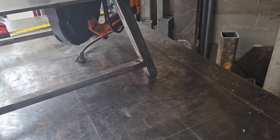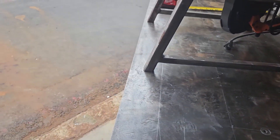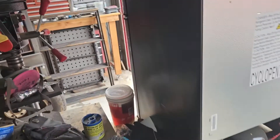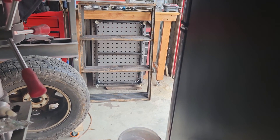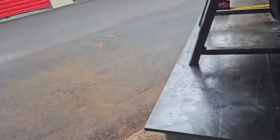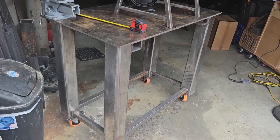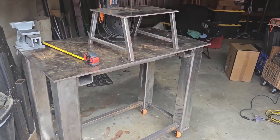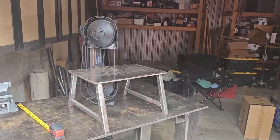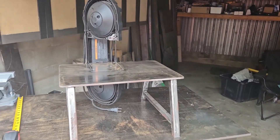Later on I might put little feet on the bottom of the legs and drill holes so it lines up with my fabrication table over there, and use little shoulder bolts or pegs to kind of lock it in place — that way when I've got something heavy on it, it stays put. I don't think it turned out too bad for my second welding project. The table you see it sitting on is actually my third welding project — check the link in the description or subscribe and you can find that video too. Just trying to make things in the shop a little easier — if you like it, subscribe and hang around, there'll be more coming.